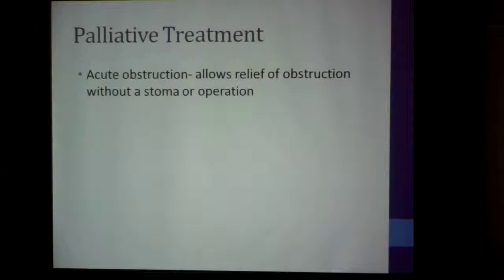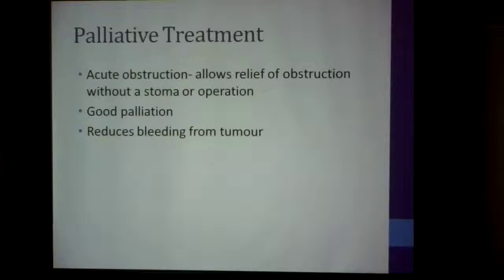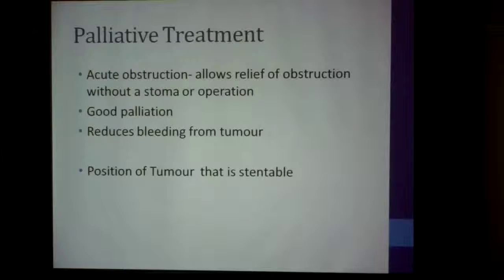For palliative treatment, in acute obstruction the stent allows relief of obstruction without a stoma and without an operation. It gives very good palliation and also reduces bleeding from the tumor — which is another good side effect of putting in a stent.